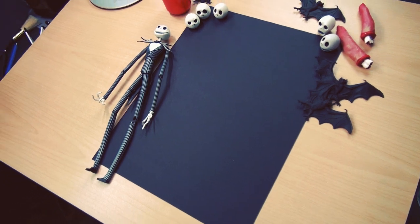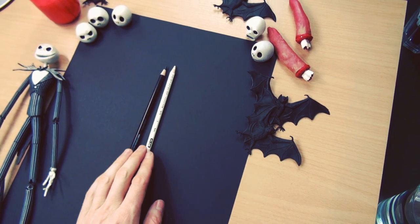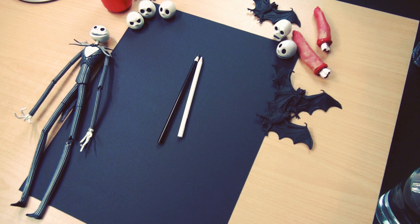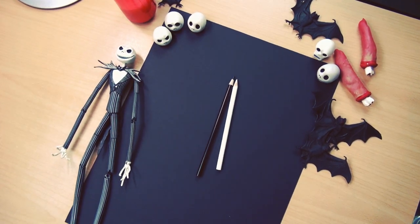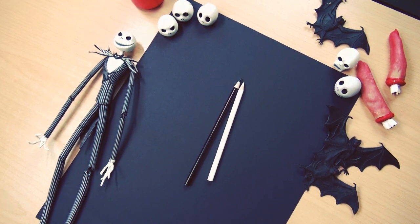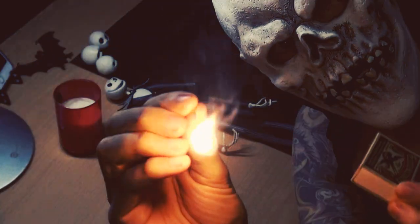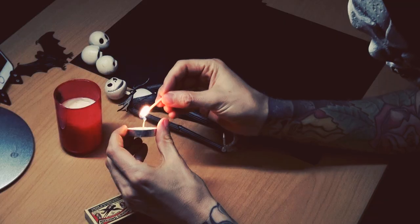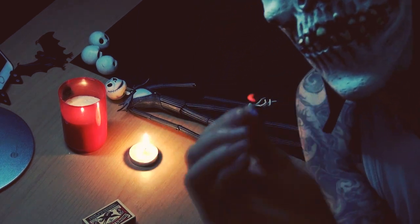First I will do a little sketch with a pencil. And then I will use mostly those two — those are Prismacolor colored pencils. And like I said before, I haven't done this before. So it's like drawing with light, and I'm very excited to do this. I'm already getting hot in this mask, so let's better get started.